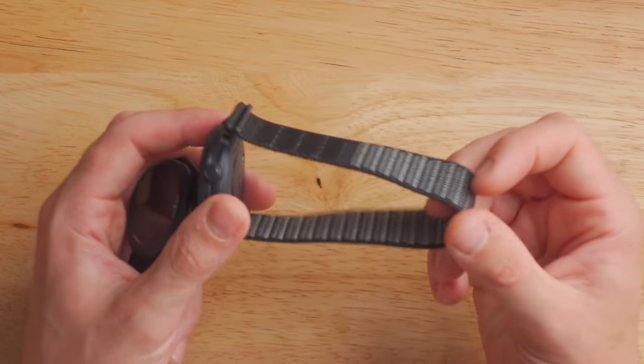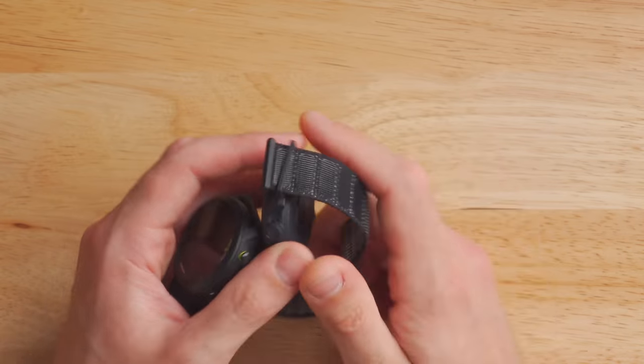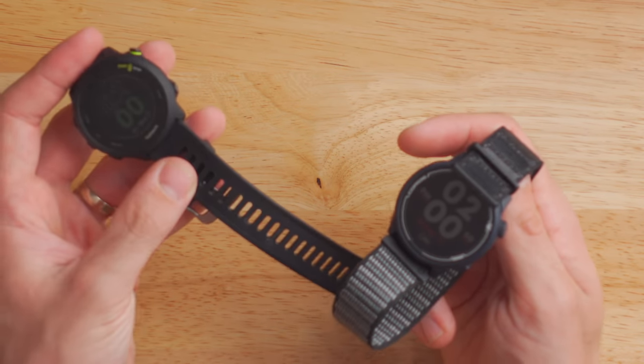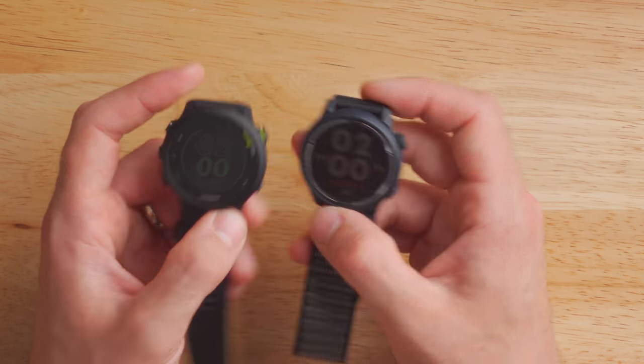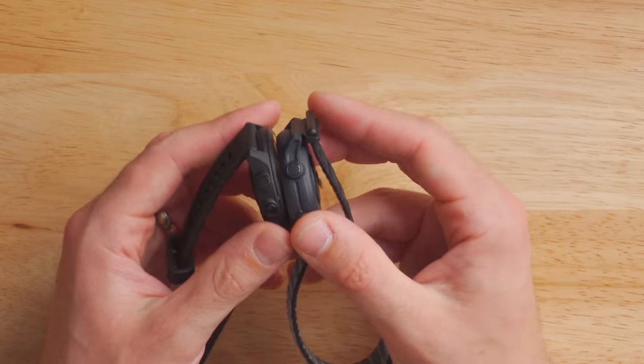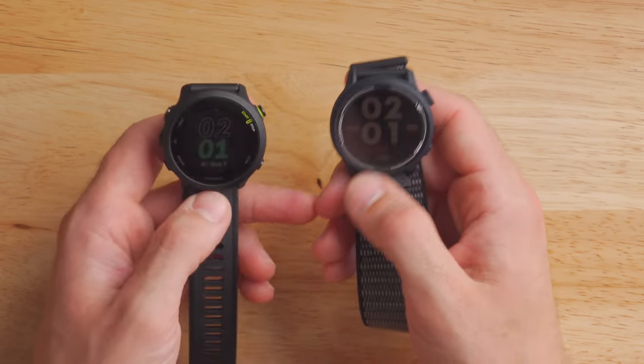There is a little asterisk with the weight. Coros has two different kinds of bands. In this watch I have the nylon band, which is a lot lighter than the silicone band on the 455. That 35 grams is with the silicone band — if you get the nylon band, it drops down to just 29 grams, which is crazy light. In terms of build quality, they're both entirely made out of plastic, but neither feels like they're gonna break. They both feel pretty durable, and even if you whack them off a doorway, they don't feel fragile.